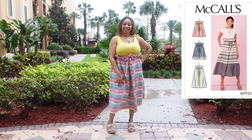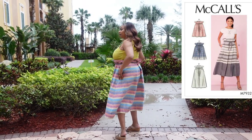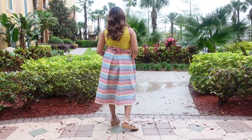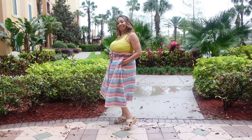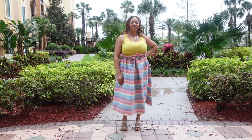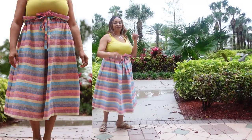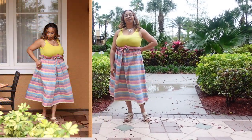I made McCall's 7932 as the last make for the series — a cute paper bag skirt that only took four pattern pieces. I love the fabric I used, a rainbow linen, and I love the paper bag look of the skirt. I also love the front and back pleats, and the fact that this skirt features a drawstring and casing that gives it the gathered look — so it's different from your typical elasticated waist paper bag skirt.